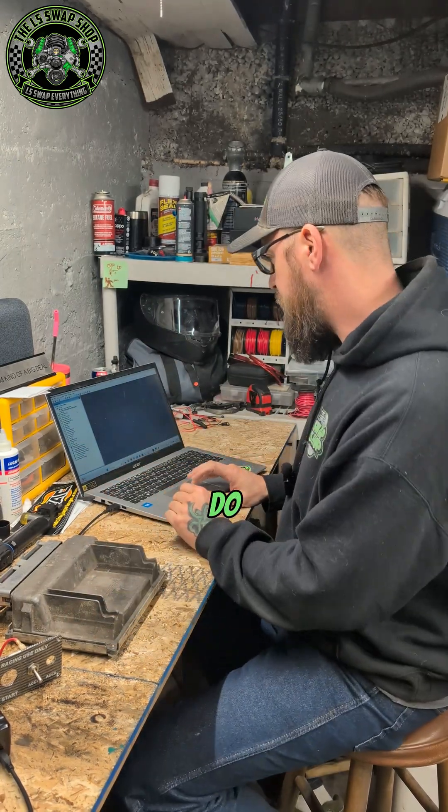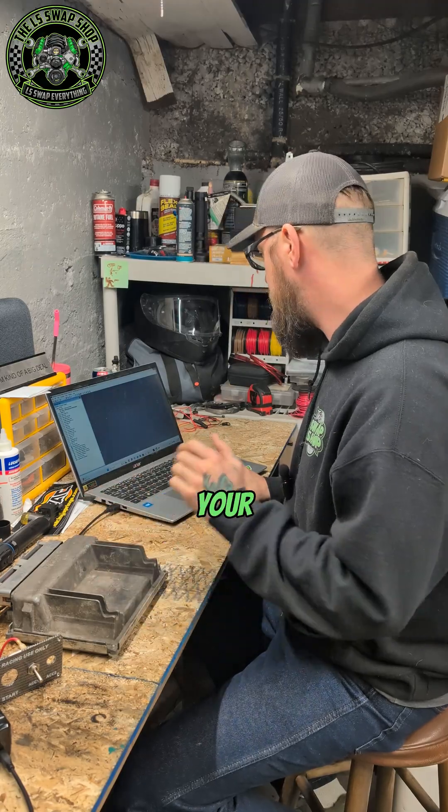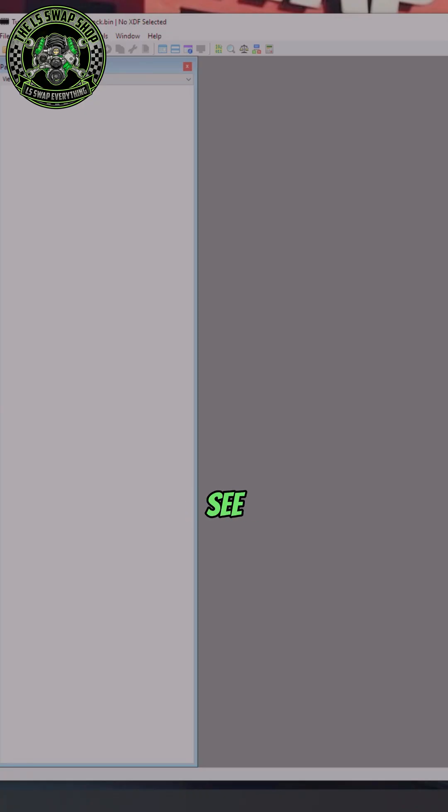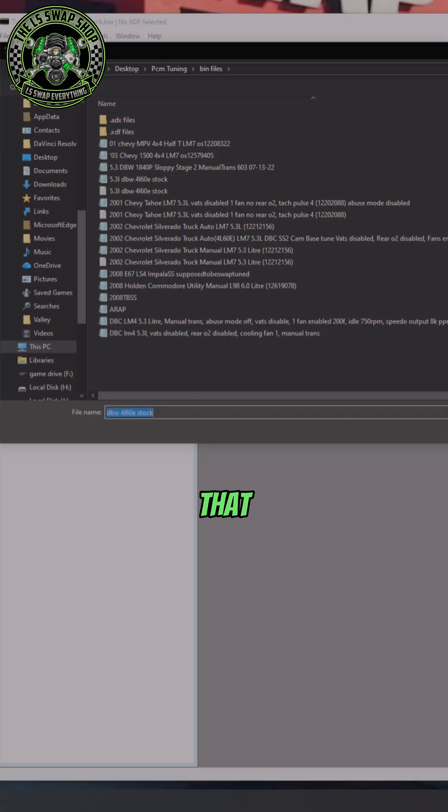Continuing on from there, what you need to do after you've got your bin file off your PCM — go ahead and open up Tuner Pro. What you're going to see is pretty much a blank screen. Go up to the top left, go to File and Open Bin, find the bin that you saved, and open it up.